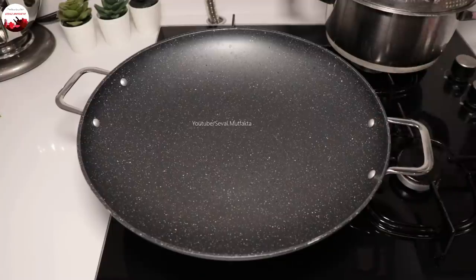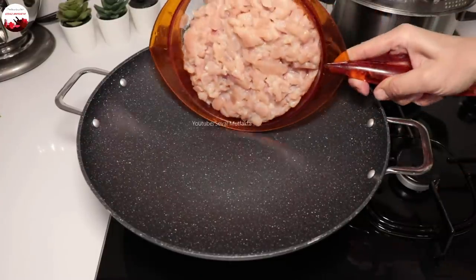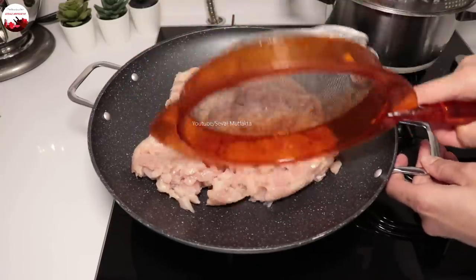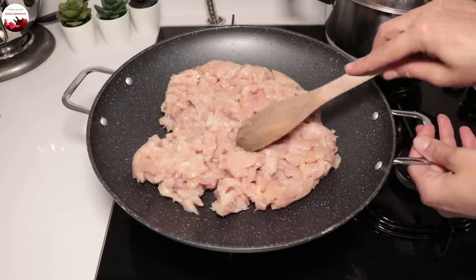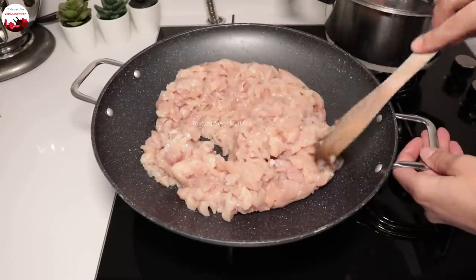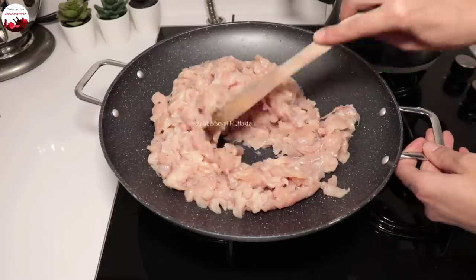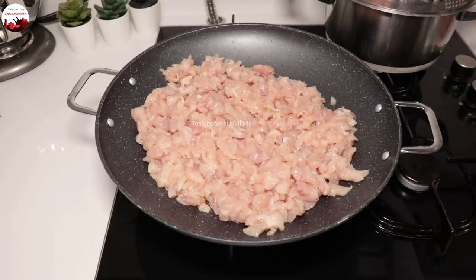Hemen burada tantuniye geçiyorum. Tavuğu daha öncesinde 750 gram tavuk göğsünü küçük küçük doğradım, yıkadım, süzgeçte beklettim. Şimdi öncelikle kendi suyunu salıp çekene kadar pişireceğim. Ortalama 10-15 dakikada pişiyor; ondan sonra yağını ve baharatlarını katacağım. Kısık ateşte yavaş yavaş sulansın; ara ara gelip karıştıracağım.